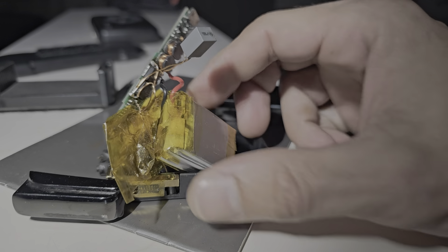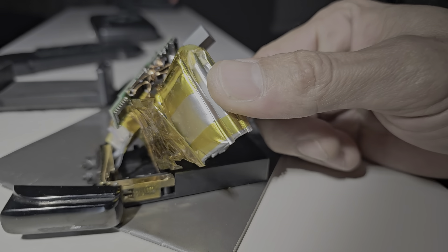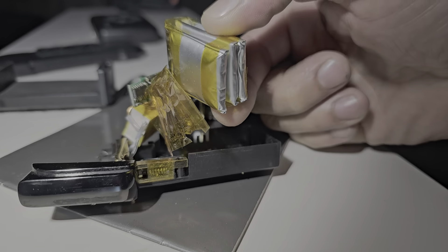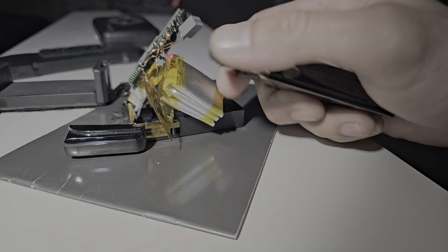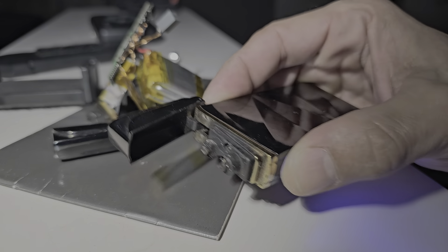So this is the lighter. Look at how swollen these pouches are. What happens with pouch cells? This is another one. Batteries acting up again.